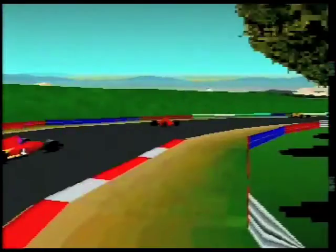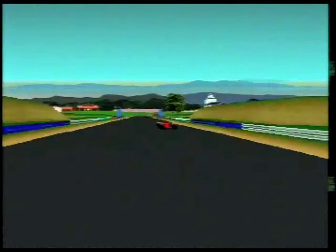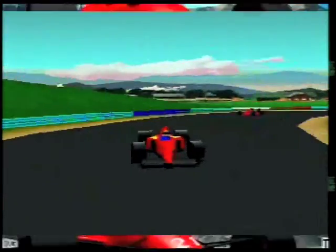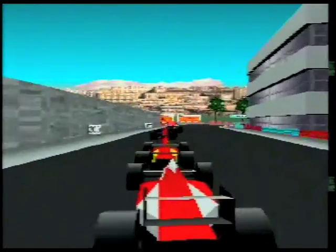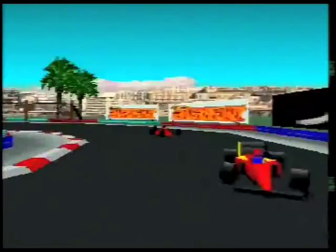Now we're going to get back on topic — let's talk about World Tour Racing. This is the actual graphics in the game, and this is what the Jaguar can actually produce. For Jaguar standards, this looks absolutely smashing. The frame rate's reasonable for the Atari Jaguar and it looks absolutely lovely. If only they could have made more games like this on the Jaguar, it could have showed off more what the system was capable of.